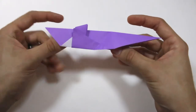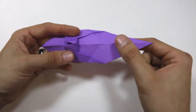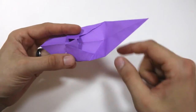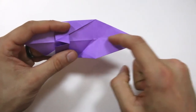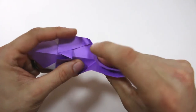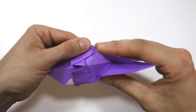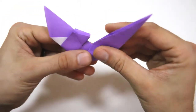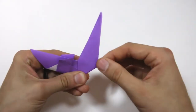To do the outside reverse fold, we'll open up the model at the bottom and swing this flap upwards. We already have this existing crease here, but this center crease is going to be reversed into a valley fold, and this crease right here is going to be reversed as well. So we just reverse all those creases, then close the model back up and crease it down firmly. It should look like this.